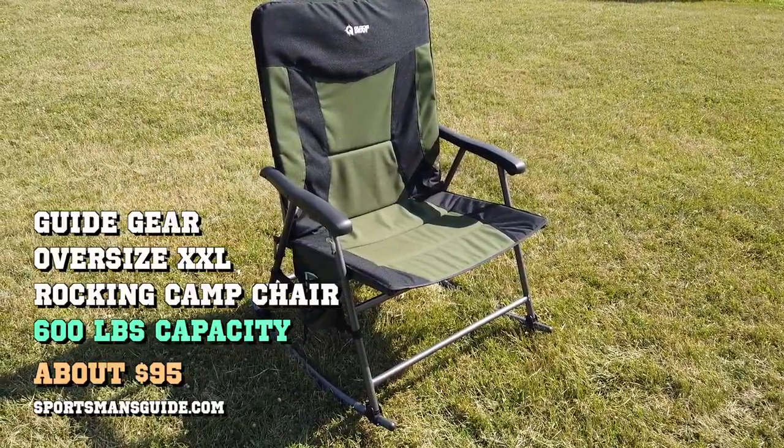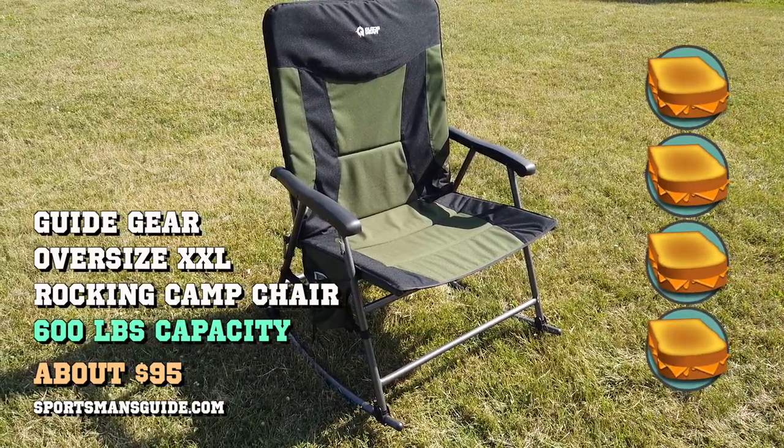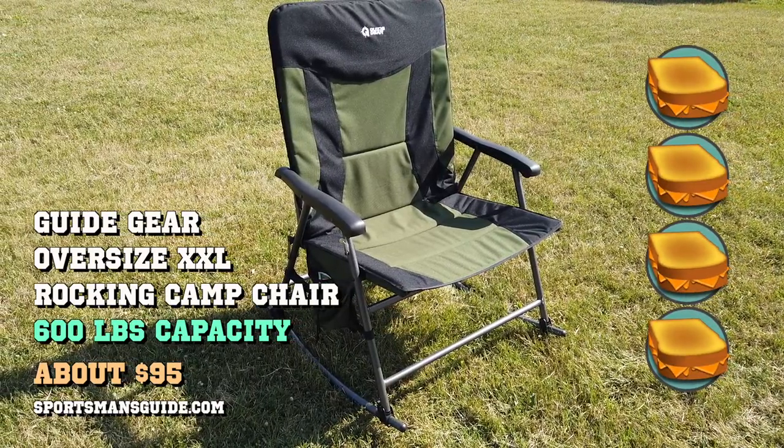So again — Guide Gear oversized extra extra large rocking chair, four grilled cheeses, costs about 95 bucks at sportsmansguide.com or something like that. If you're interested, check it out; if not, okay. Until next time, be good.